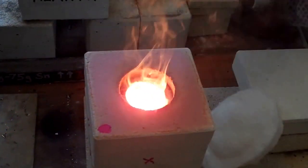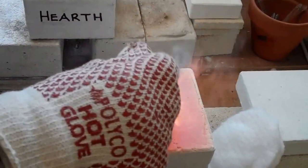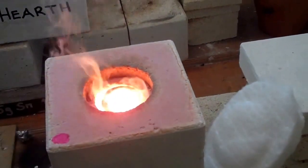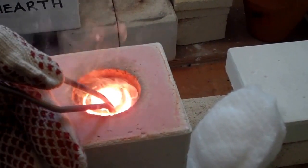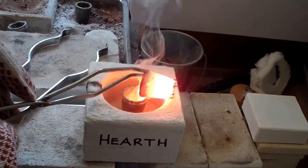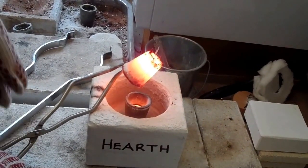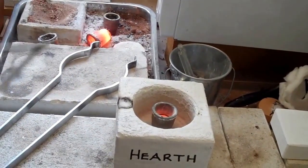Yes, it's nicely molten — and more than that, nicely fluid. I'm going to lift the hot crucible out, pour it into the mold, and put the hot crucible down on the sand. We'll leave that for a moment.